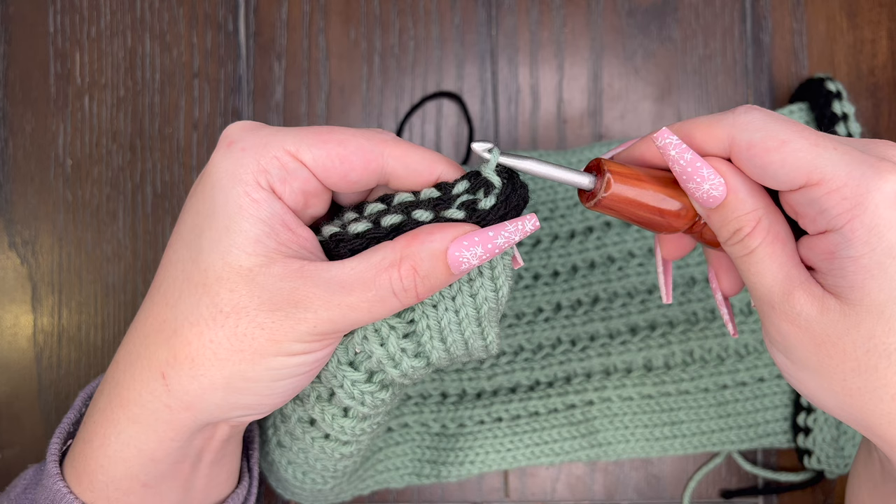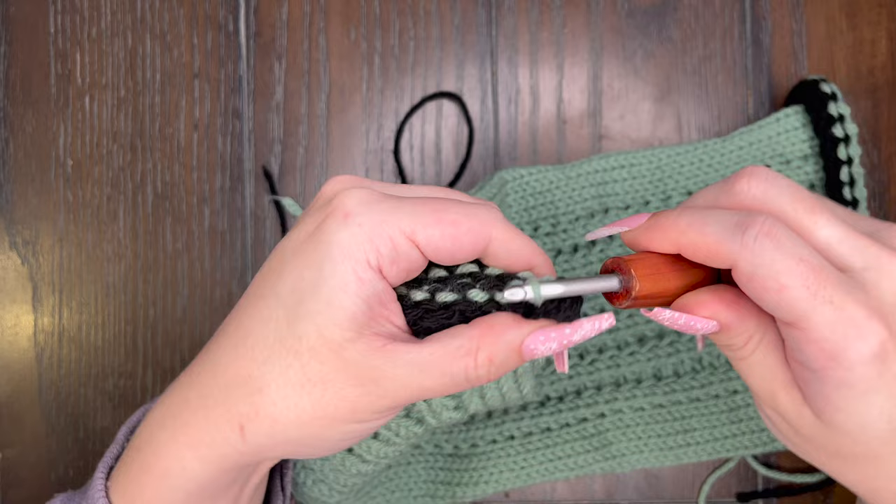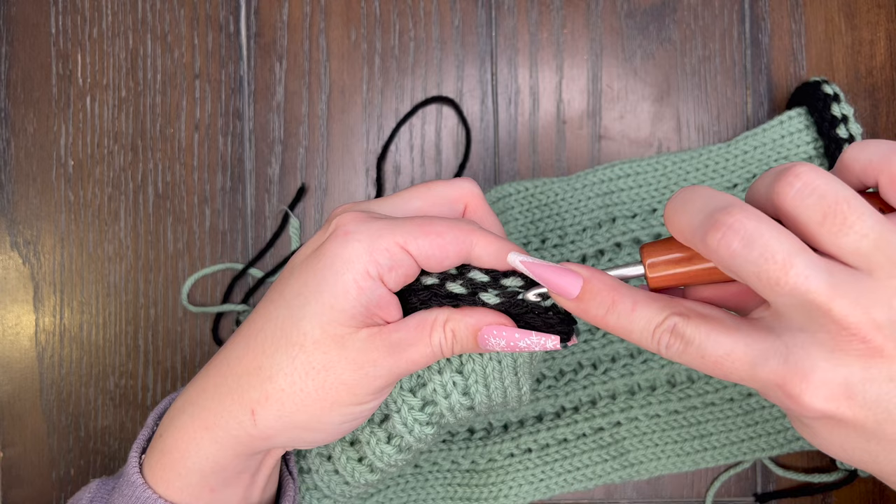Now we're going to go back to the front side and pick up this next stitch. We are going to slip stitch that stitch through the loop on our hook and then go to the back side. The next stitch we're going to pick up is on the back — we pick up that stitch on our hook and slip stitch it through. You are going to continue slip stitching back and forth all the way down the ear warmer.